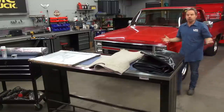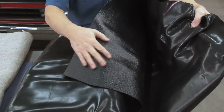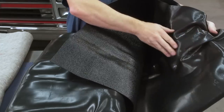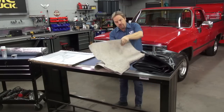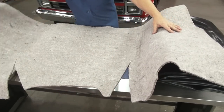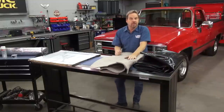This project starts with a full floor covering that has a nice textured surface that fits side to side, front to rear, and the entire cab of your truck, and it's molded to fit the contours of your floor. It comes with a jute backing that fits the truck. Ours is two-wheel drive, single cab, and it gives an extra layer of sound deadening and insulation.